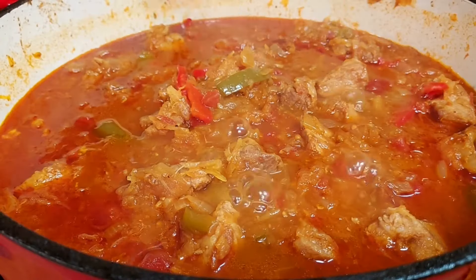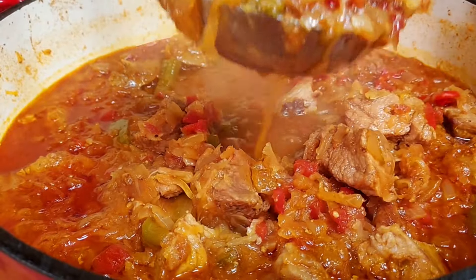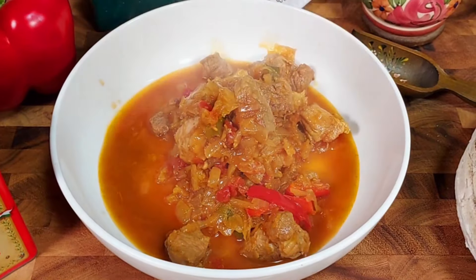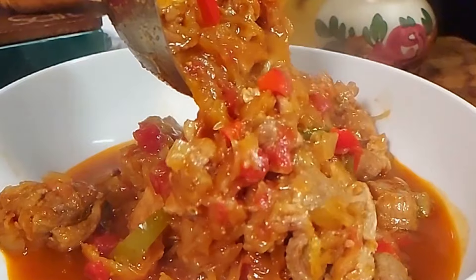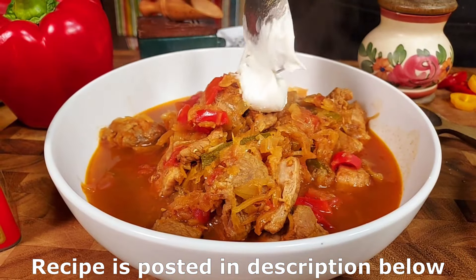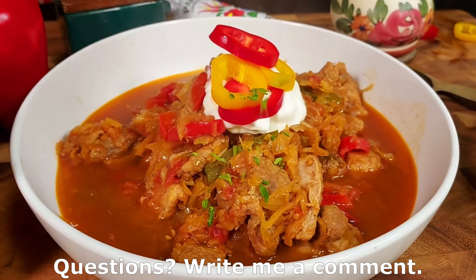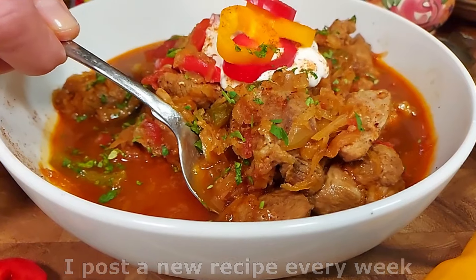So now we are ready to serve it. Since it is a goulash, you could basically eat it like a soup, because unlike a stew it's not thickened with flour or cornstarch. I personally like eating it with a fresh slice of bread. But if you like a more substantial meal, you could serve it over pasta or cooked potatoes. It would also be good with a German-style bread dumpling. Today we're just going to top it off with some sour cream, decorate it with a couple slices of peppers, and sprinkle it with a little bit of parsley.